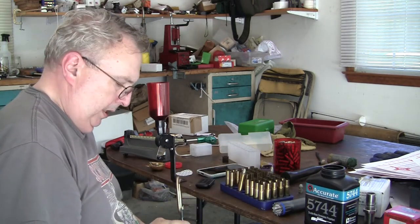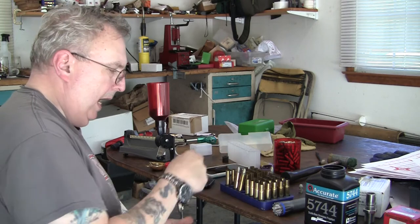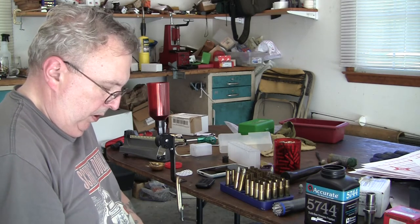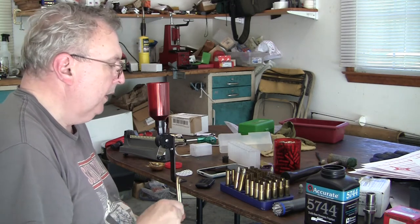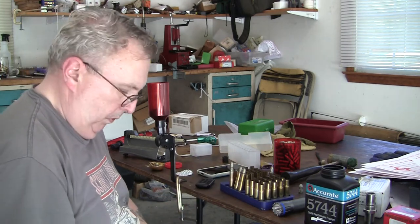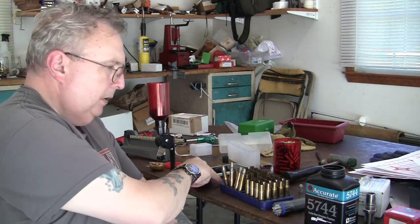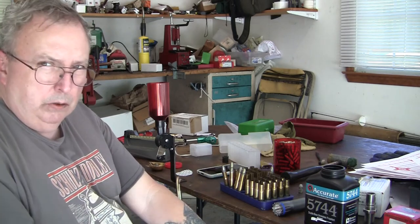What I did is I went and modified a 4570 die. The reason I did that is because it had a taper crimp, and it'll go around that wide part and actually crimp the case to hold the bullet steady. I'll tie that in to the Gras video at the beginning, where I explained how I modified that die — basically machined it out, opened it up a little to get the bottleneck cases up in there.